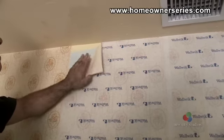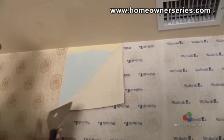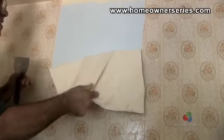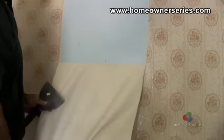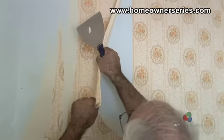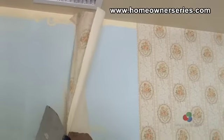After 30 minutes have passed, begin removing the sheeting piece by piece, slowly peeling it off the wall. This will remove the wallpaper at the same time. A few pieces may remain; to remove them, simply take a taping knife and scrape them away. Finally, take a wet sponge and wipe down the wall, cleaning off any remaining glue.